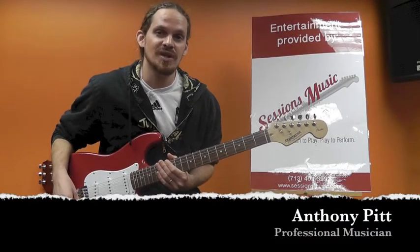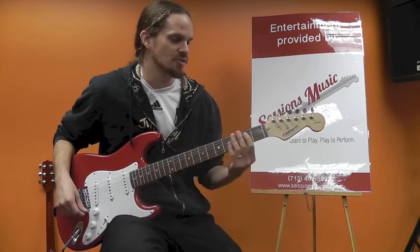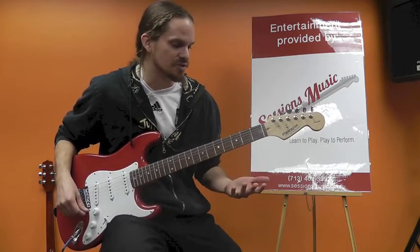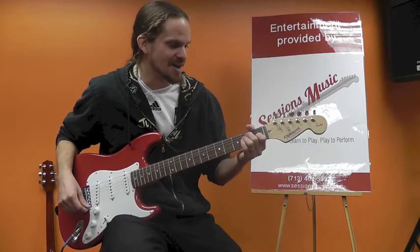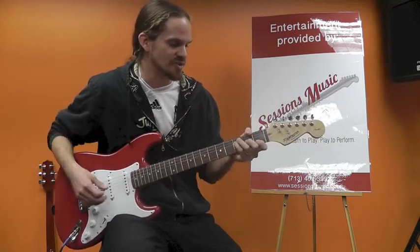How's it going? I'm Anthony with Sessions Music. I'm going to break down how to play some open guitar chords. All these chords, with the exception of one, will use open strings. The one exception I'm going to show you is commonly used — it's the F chord.